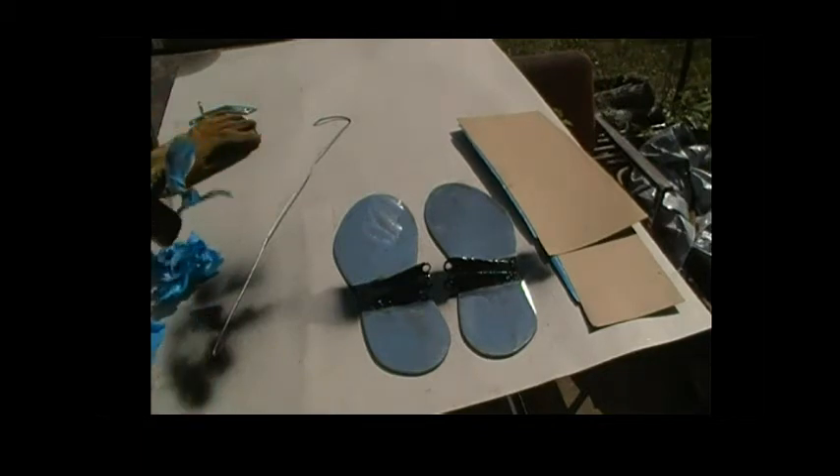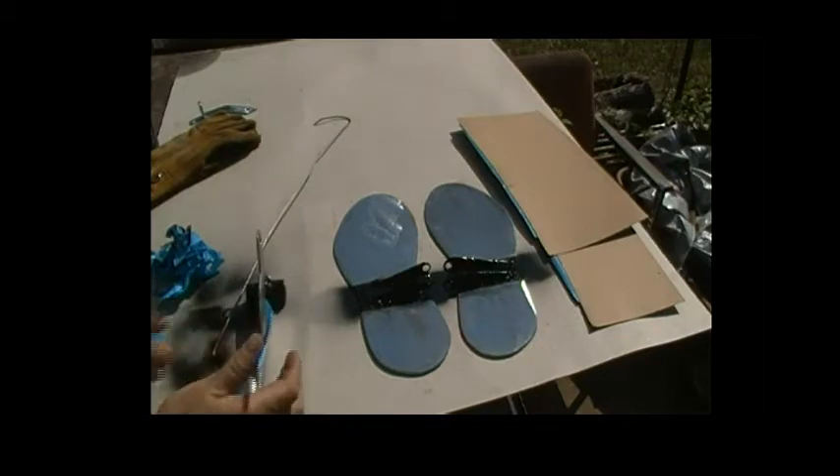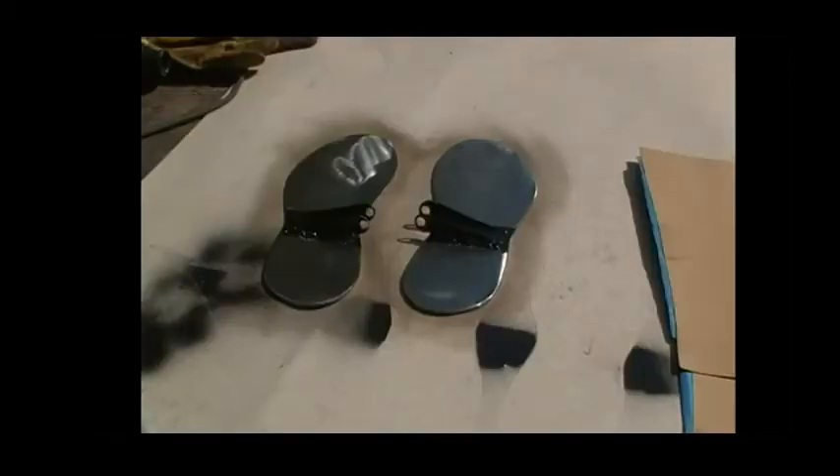I'm just gonna give them a clear coat and that should seal them up and keep them from rusting. I noticed it was taking on rust pretty quick — it's just been a little while since I built these and they were already, well you saw them. I can't imagine how long it would take before I actually get ready for full-on paint and stuff, so I thought I'd just go ahead and do this. I'm gonna hang them up and shoot them with some clear.